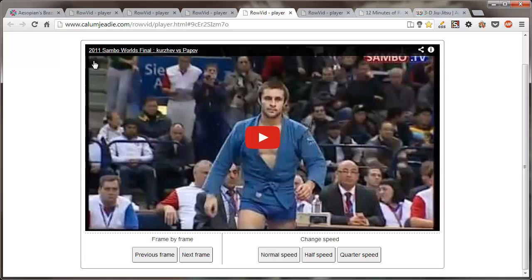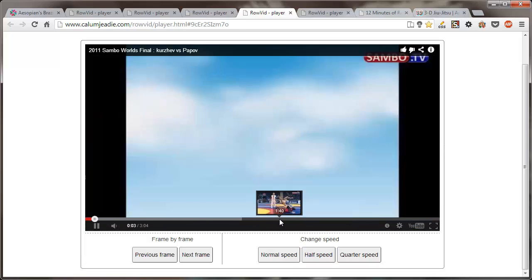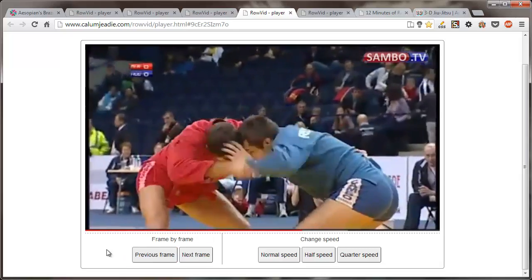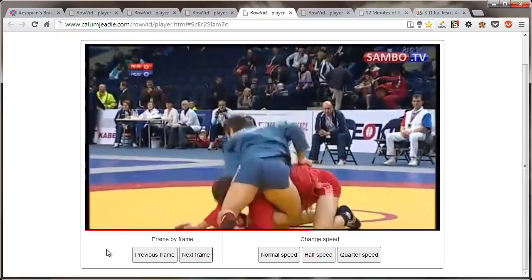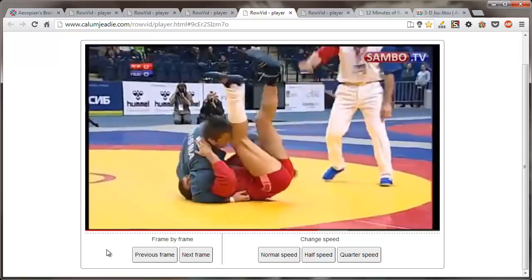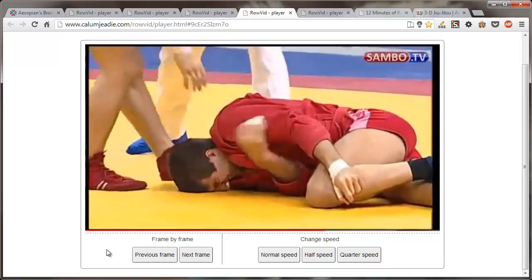Speaking of cartwheels, this is the 2011 Sambo Worlds final match. It's going to end in a reversible plata, but it does feature a sweet cartwheel. Let's cut to a little bit later in the video. Here comes the finish. He's going to cross it right away, big roll, no hesitation, really hard. Wins his world, but busts the guy's arm.